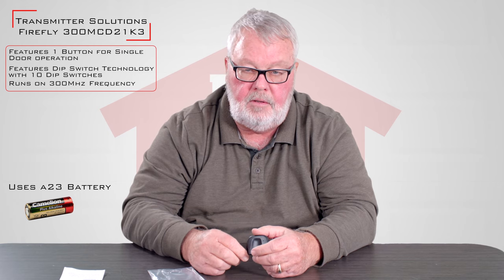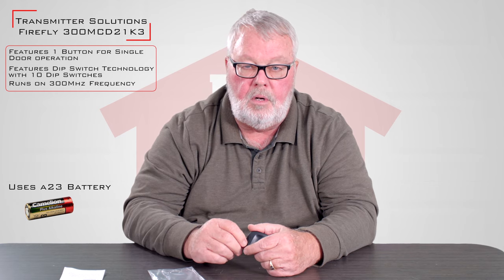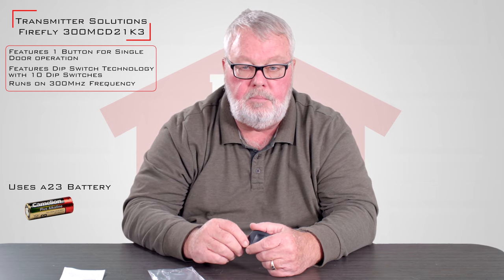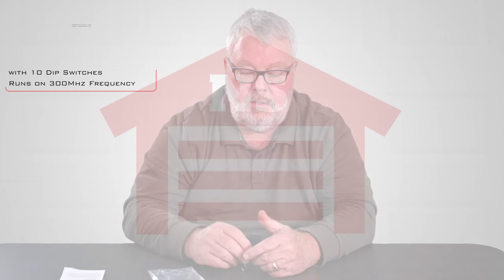This product, like everything that we sell, our employees have been trained on how they work and why they work. So if you buy one of these and you run into trouble making it work, please by all means pick up the phone and give us a call. We're here to help you when you need it. Thank you very much.